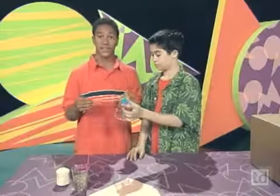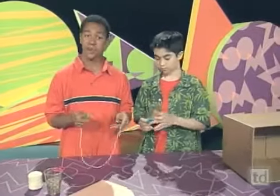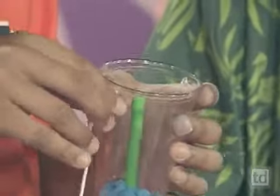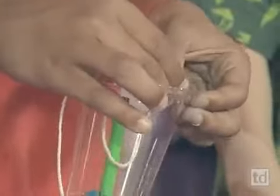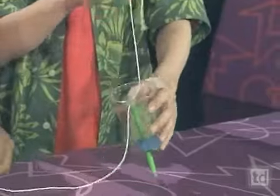Then take a piece of string that you've cut — it doesn't need to be too long — and thread it through the two holes that you've put on the rim of the cup. Just like that.